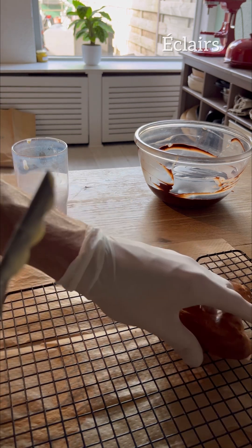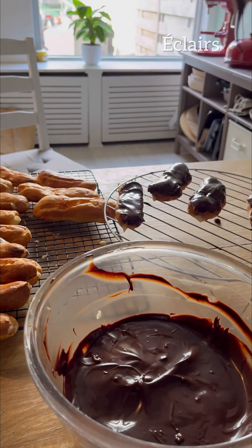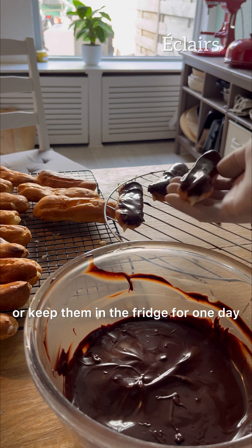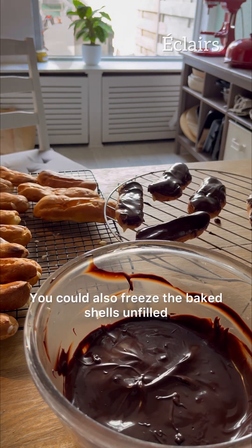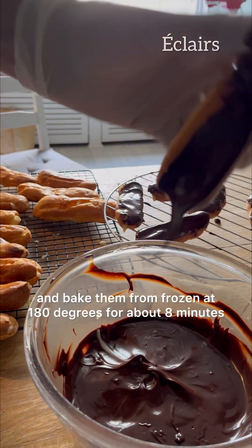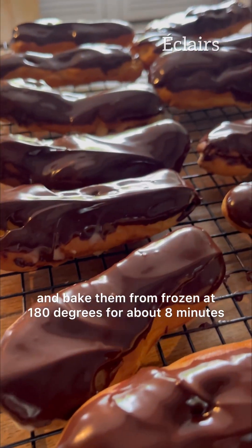Dip each eclair in the ganache. Serve them immediately or keep them in the fridge for one day. You could also freeze the baked shells unfilled for up to one month and bake them from frozen at 180 degrees for about eight minutes.